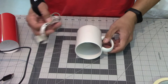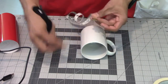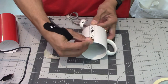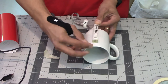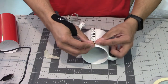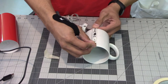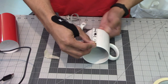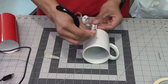You can use your tape measure to check the height. In this case the mug is three and three-quarters inches tall edge to edge. I'm going to give myself a quarter inch down from the lip and a quarter inch up from the bottom, so half an inch total. That means I need a piece of vinyl that is three and one quarter inches tall — three and three-quarters minus the half inch.